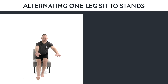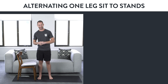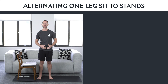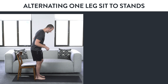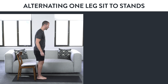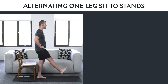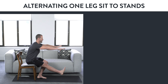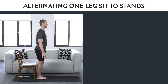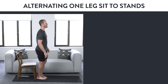Variation number six: alternating one leg sit to stand. This exercise teaches you to use one leg at a time to strengthen and balance with one leg. Bring your feet together and stand right in front of a chair. Find your balance, make sure your hips are straight forward and not tipping side to side, lift one leg and come down. You can bring your hands up for support. After your butt touches the chair, stand back up on that one leg and then switch legs. Inhale as you go down, slow and controlled; exhale as you come up.